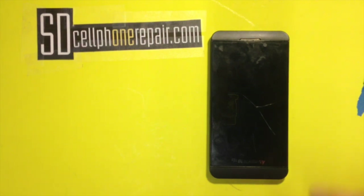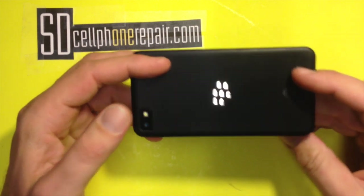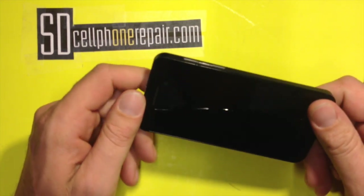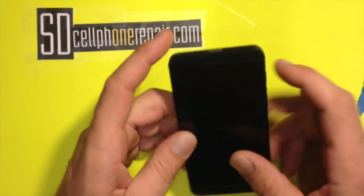Hello, today we're gonna repair a BlackBerry Z10. This is a 4G LTE version. The screen cracked and the touch function stopped working.